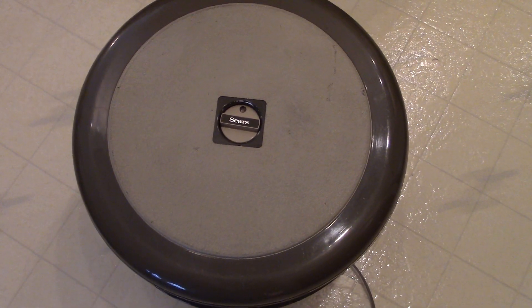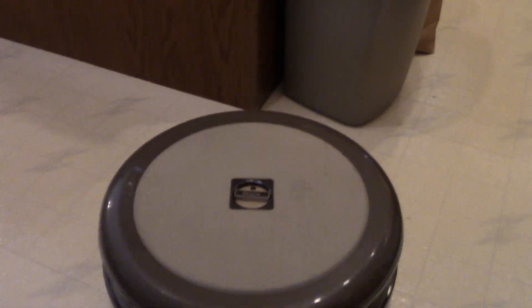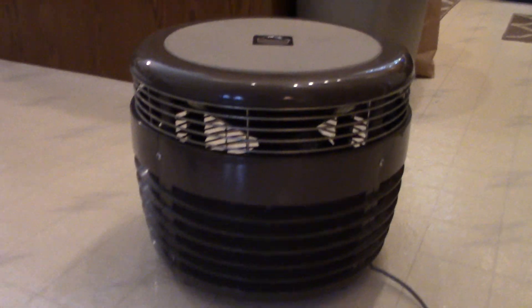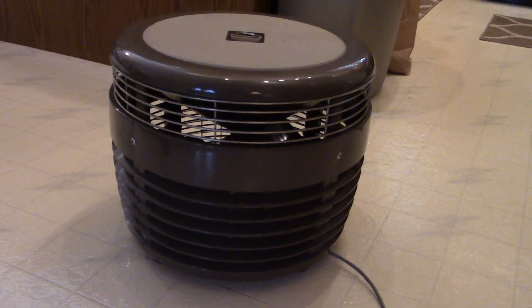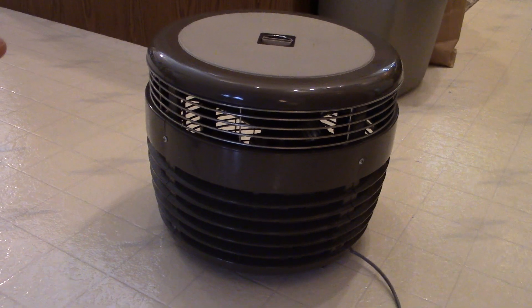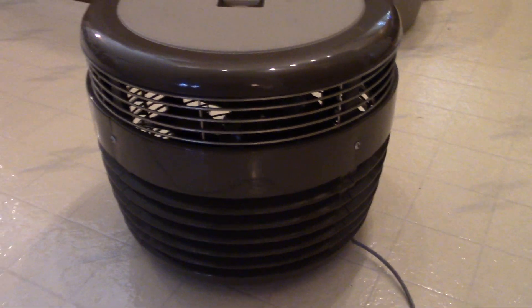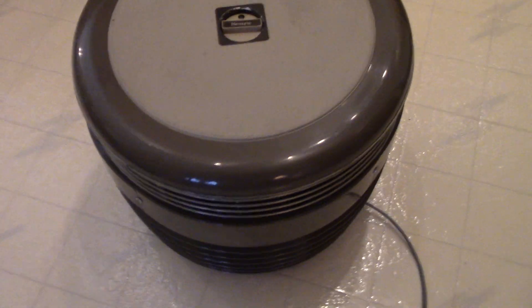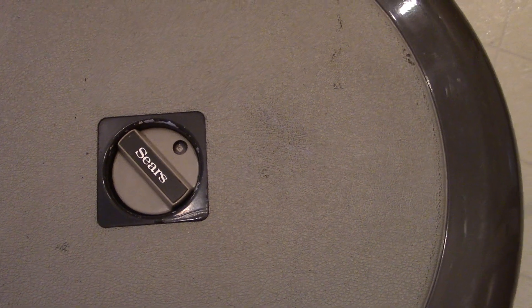What do I have here? Well, it's called a hassock type fan — sits on the floor and the air comes out the top where the metal grid is. The air goes in there. This is made by Sears and it has high speed,